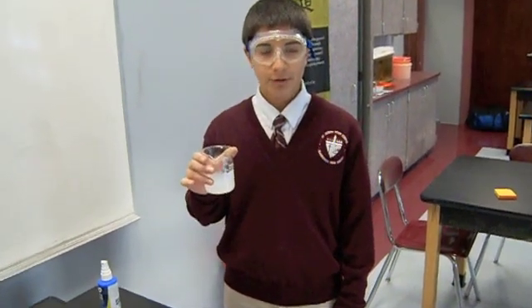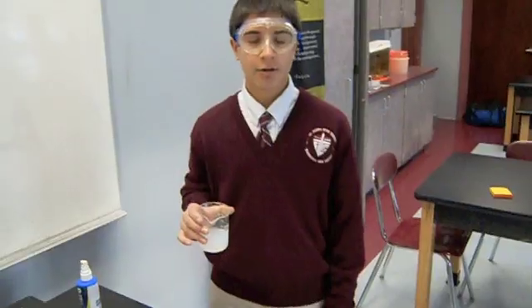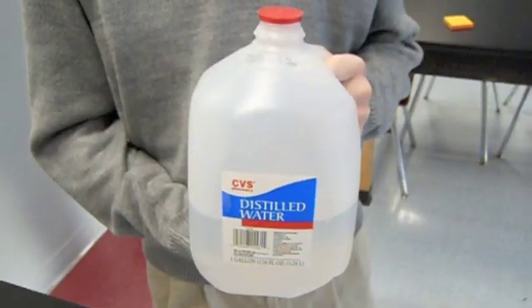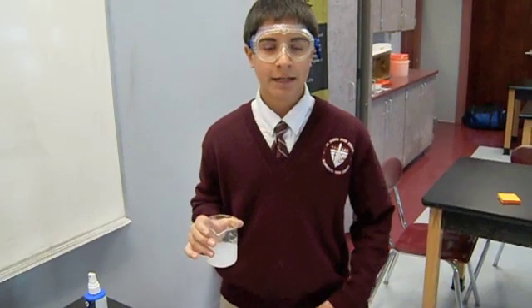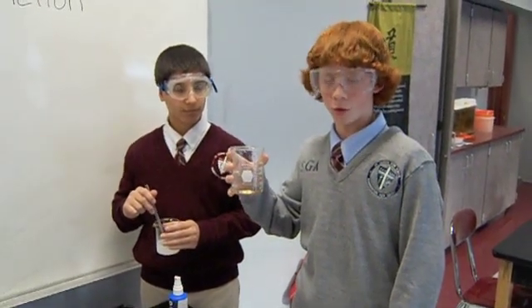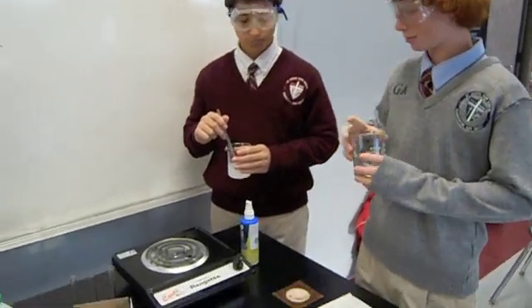To get our starch solution, we added one gram of cornstarch and put it in a beaker of 100 milliliters of distilled water. We stirred it frequently and heated it until it boiled. Now you must fill out your 250 milliliter beaker about three-fourths of the way full with water and place it on the hot plate.